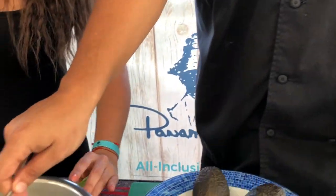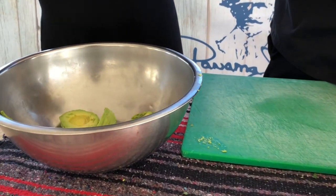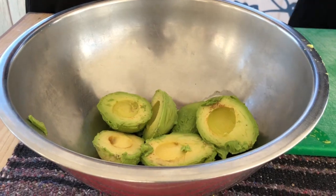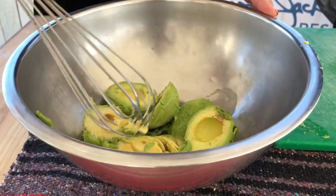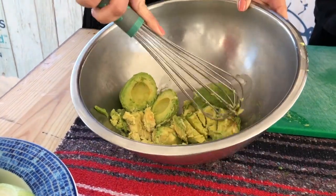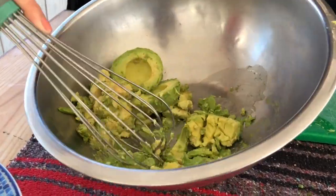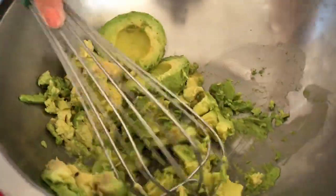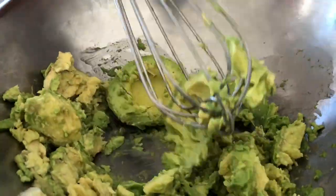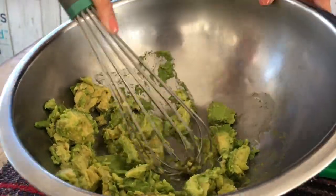You can make some guacamole for your family. So we've got this ready in here. What's the next step? We need to mash the avocado with the whisk. Is there a trick to this or just squish, squish, squish? We don't need a paste - between soft and hard is a good texture.